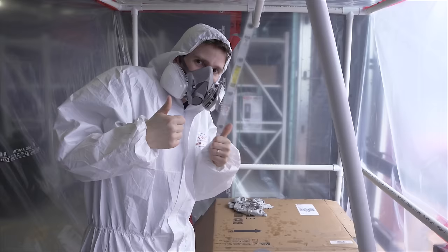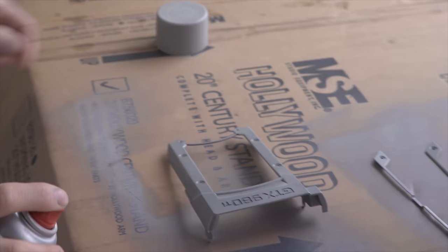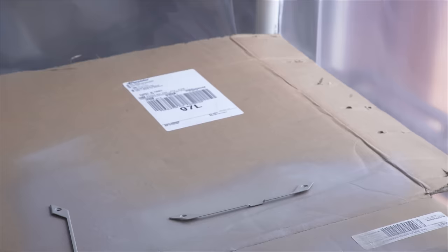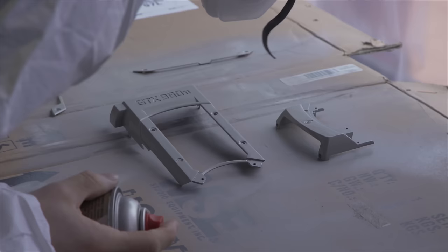For priming, we went with three light to medium coats, waiting about 10 minutes in between them. With the experience I gained from this project, I would have gone back and done this with white primer, but grey was what I had at the time, and it ended up working out not too bad. Our ambient temperature was a little on the low side, so I actually ended up having to leave the primed parts in the office overnight to cure.